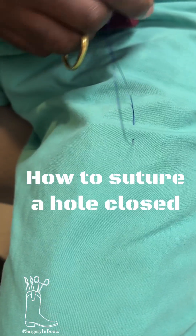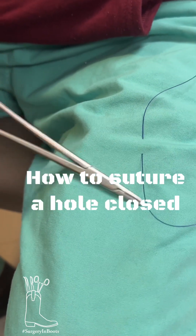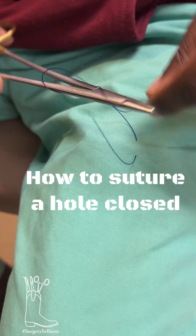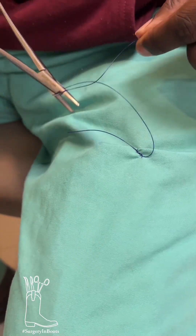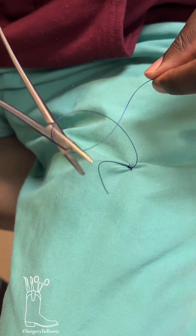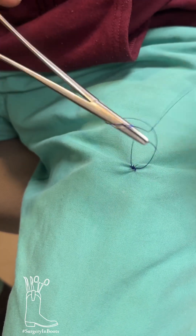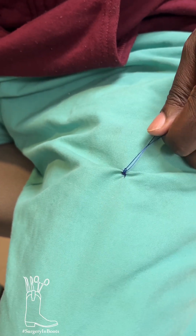Alright, so anytime you're doing an instrument tie, we're going to talk about how to close a hole. So an instrument tie, you just go over twice, tie it down — that's a simple tie. You see how I'm not pulling on this end, I'm just pulling on this end and that's standing still. That's how you do it, because if you do it any other way, you'll end up with too much suture.